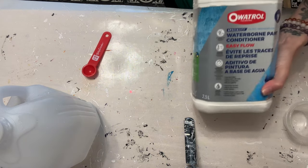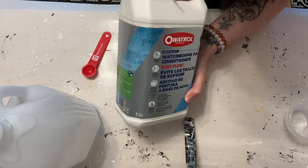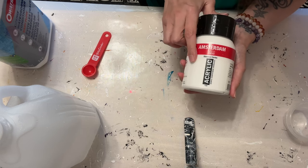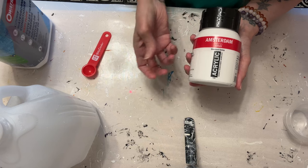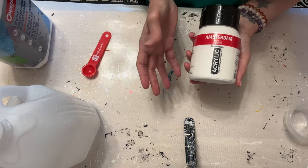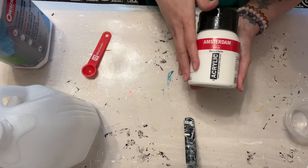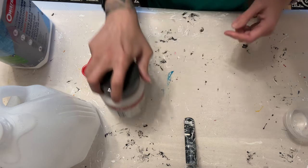So again, we have the Oatrol and the Easy Flow. We've got this, and then we've got the Amsterdam Titanium White. I like to use the Amsterdam because it's really responsive and has proved to be super celly no matter what cell activator I'm using. If you can't access Amsterdam and want to try something else, by all means go ahead — I don't know how it will work with this recipe, but give it a go. I do know that Amsterdam works, so we're going to use that.